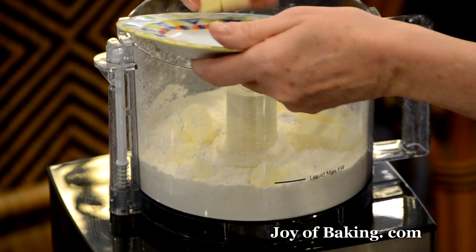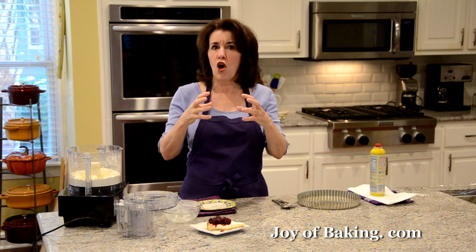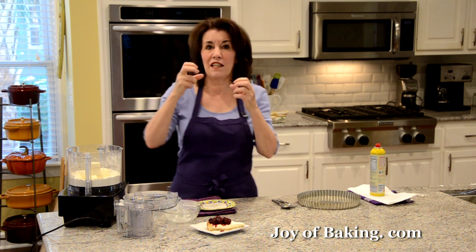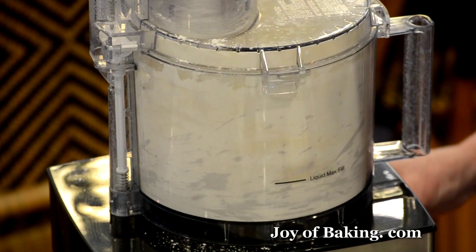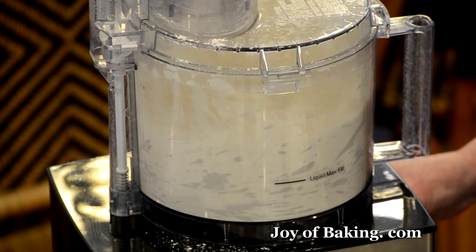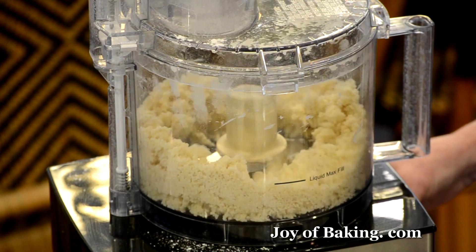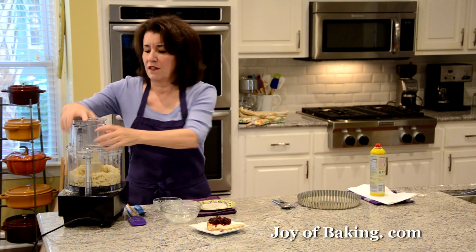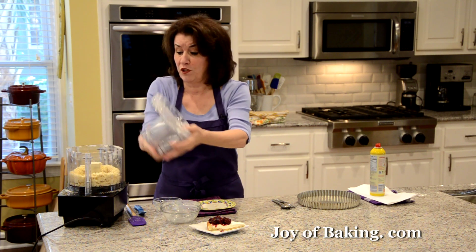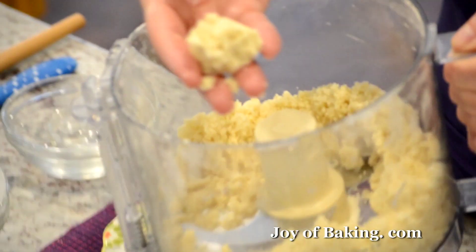Process this just until it starts to clump together. We don't want a solid ball of shortbread dough — we want clumps. You'll notice when it starts to clump the machine sounds a little different. If you're doing it by hand, just blend it until you have those clumps.